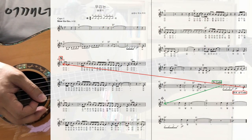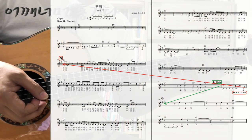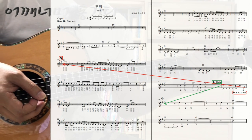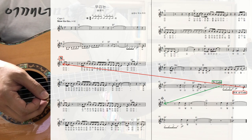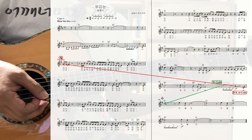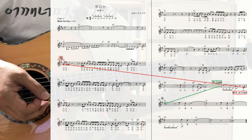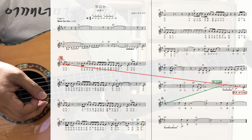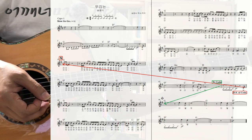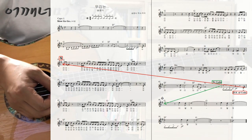순서를 먼저 보겠습니다. 열 번째 마디에 세뇨가 있죠. 확인하시고 쭉 가시다가 44마디에 투코더가 있습니다. 바로 옆 45마디에 달세뇨 알코다가 있으니까 세뇨가 있는 열 번째 마디로 돌아가면 됩니다. 다시 쭉 가다가 44마디에서 투코더가 있으니까 46마디로 건너뛰면 되겠습니다. 순서는 복잡하지 않네요.